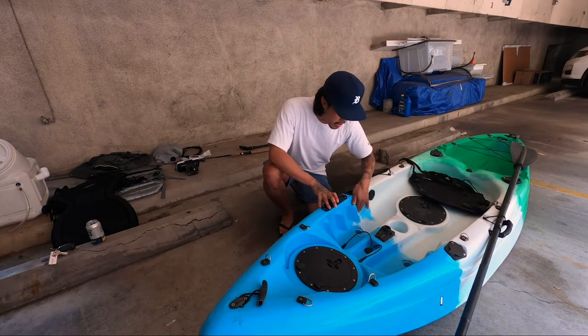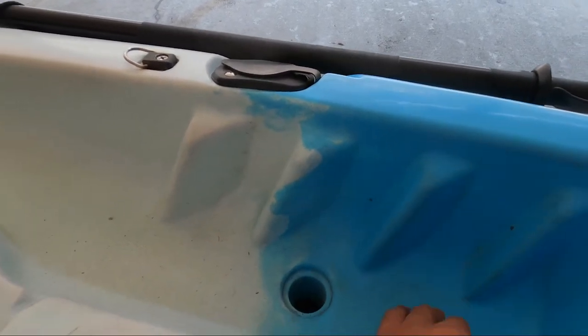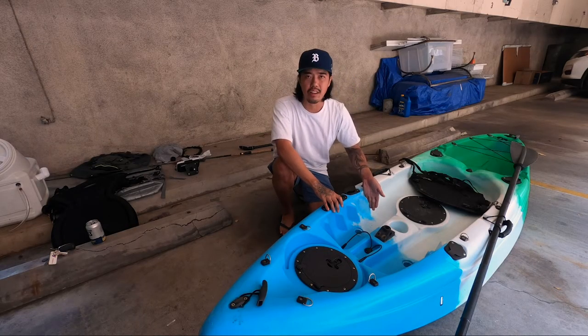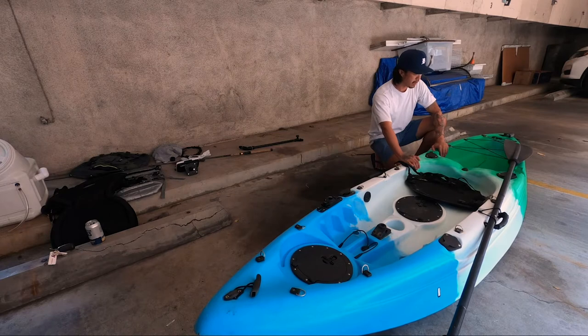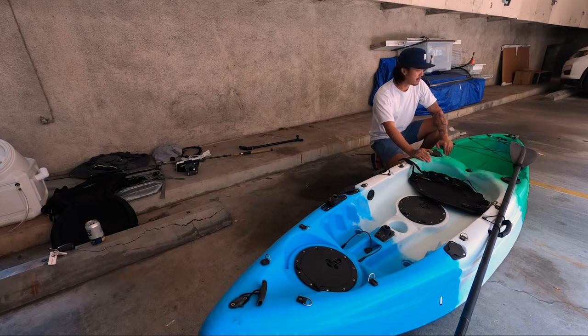Over here are the foot braces that are kind of molded into the kayak. I'm not too crazy about them — they're a little thin or shallow to keep your foot on, especially if you're barefoot, but they're there. Out of the box, this boat is ready to fish. You don't need much besides your fishing rods and your life jacket.